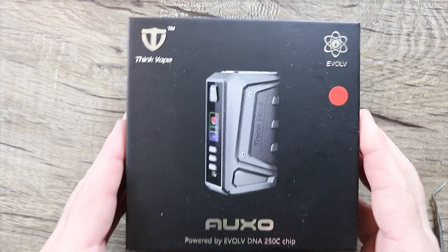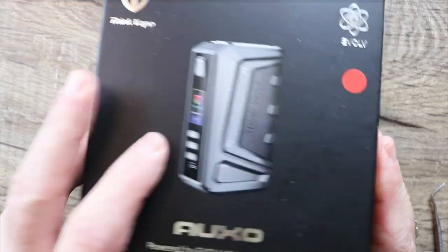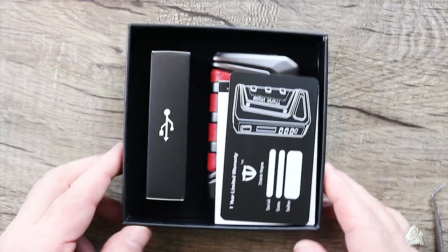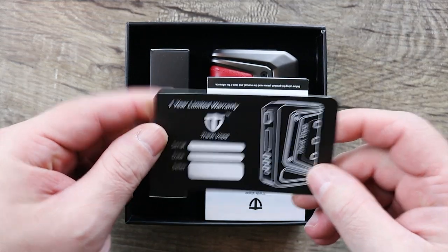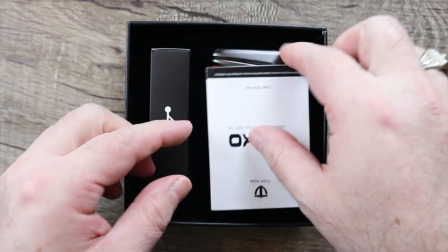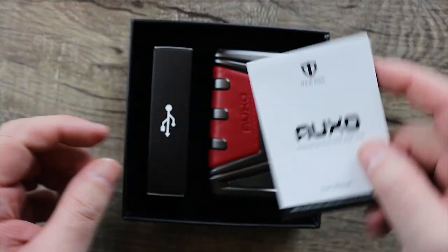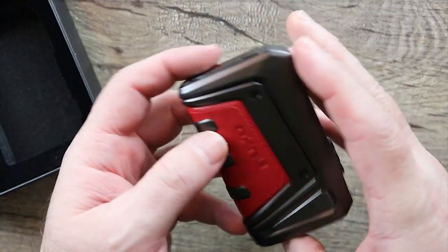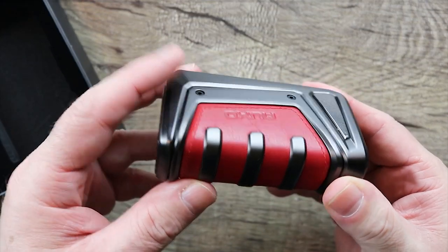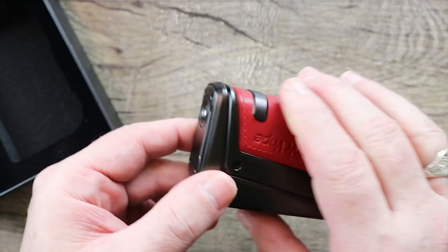I got the red one. A lot of people believe the DNA chipset is the best on the market. You open it up, this is what you get. You get a one-year limited warranty card and a user manual. Look at that gorgeous thing — is that not beautiful or what? I'm kind of digging it. Let's put it on deck for a second.